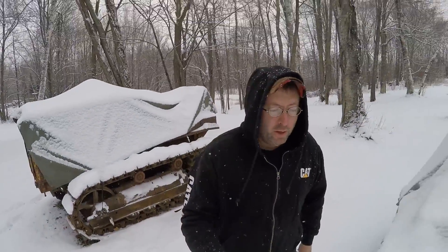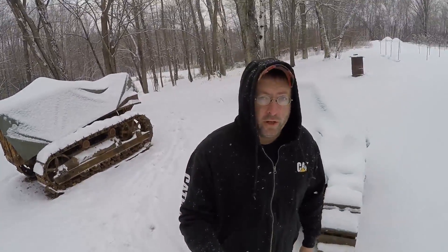Hey everybody, welcome back to the channel. As you can see, winter has arrived. The old cats are getting pretty well covered in snow. We got the old 5J right behind me, sitting right where it was when we pulled the engine out of it. I'm sure glad I got the engine out when I did, because it's really not nice to be out here now. Heat's on in the shop — I'm going to go in there and start tearing that engine down today.